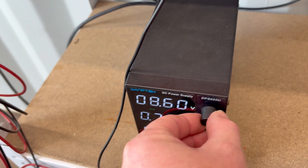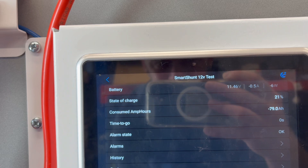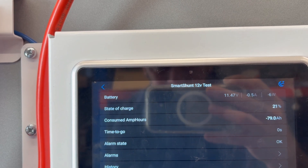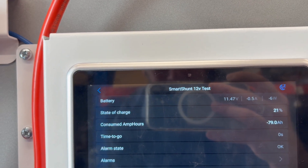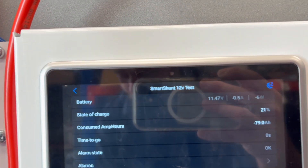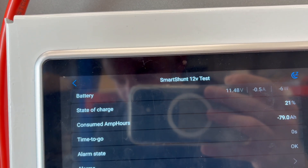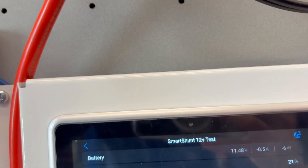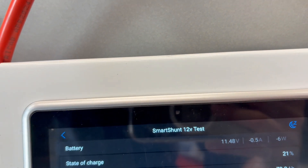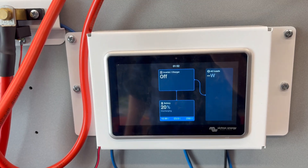It's done this now more than once at 79 or 80 amp hours — so at 80% capacity depth of discharge the FETs have opened and the whole system's gone dead. I'm giving it a little voltage back with the power supply to trick the BMS into closing the discharge FETs again so I can retest, but the same thing keeps happening. I thought it might be BMS over-temperature, so I left it alone for a good half an hour, came back and tried again — and the same thing happens.